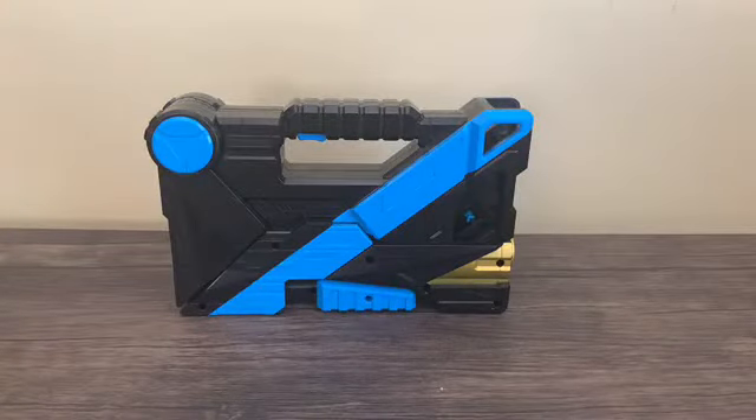Hello YouTube, Chester Boyer here with another Zero-One review, and today we'll take a look at the Deluxe Attached Shotgun from Kamen Rider Zero-One.